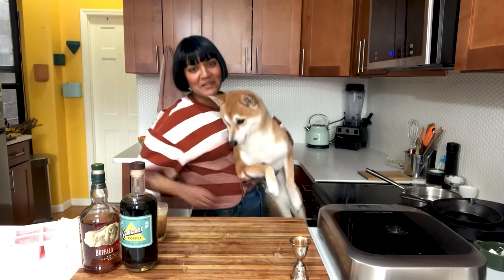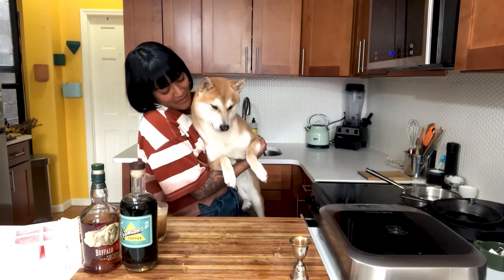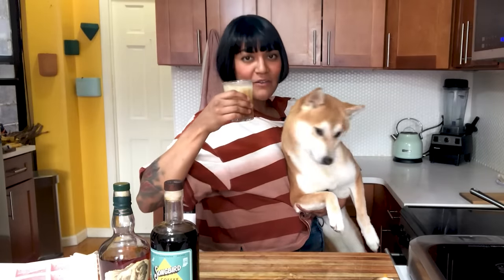It makes it a lot easier to be trapped in the house with these little monsters because they keep me busy. What's going on, Vito? You cool?